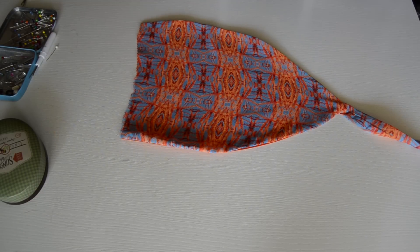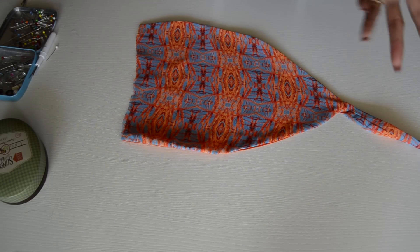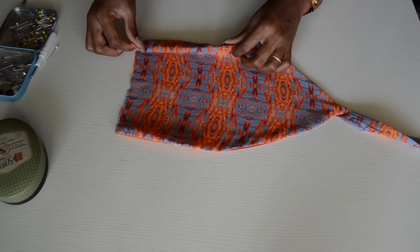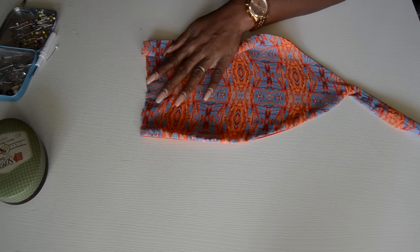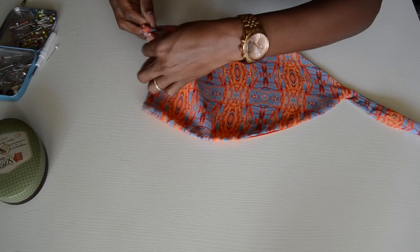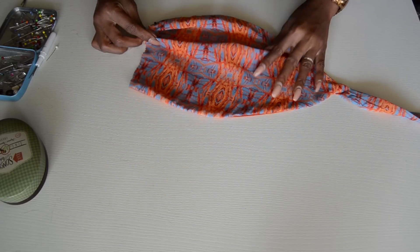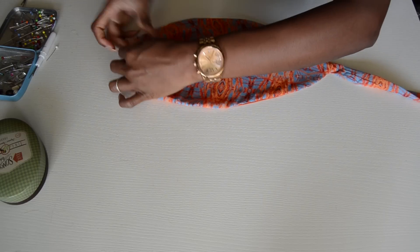Now that it's ironed, we want to pleat it to create fullness — you can either gather it or pleat it. I decided pleating is going to look good. I'm going to do about four pleats and they're quite random — I didn't measure them, and that's the look I'm going for.